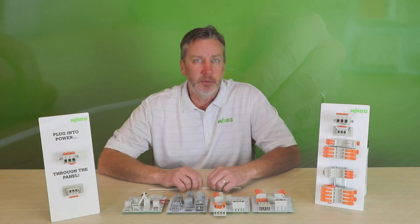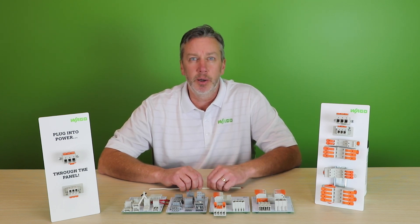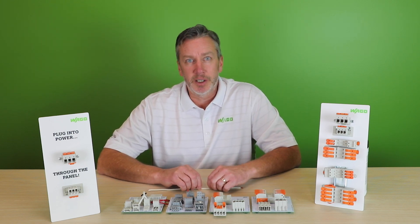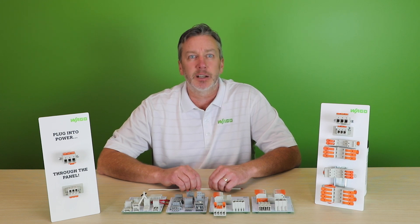A tactile feel and a positive detent make it completely clear in which position — open or closed — the lever, and therefore also the clamping spring, resides. The normally closed spring design means that the connection, in no way, shape, or form, relies on the insulating material of the housing or the lever to provide contact force.